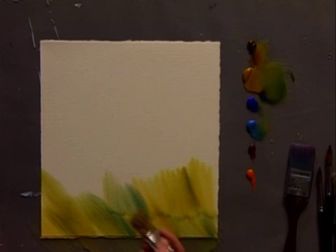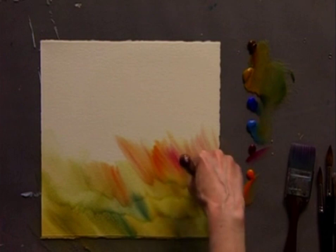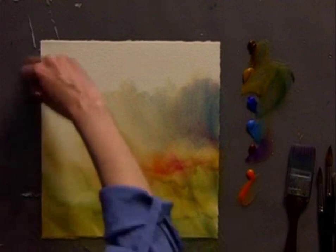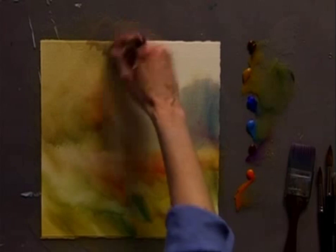I want to make sure that I change the direction of the brush so that it moves in different ways. The color I'm putting down now I'll be able to use to develop some trees and bushes in the background.